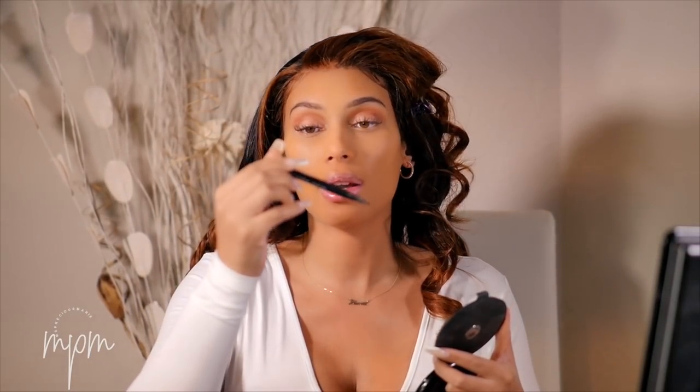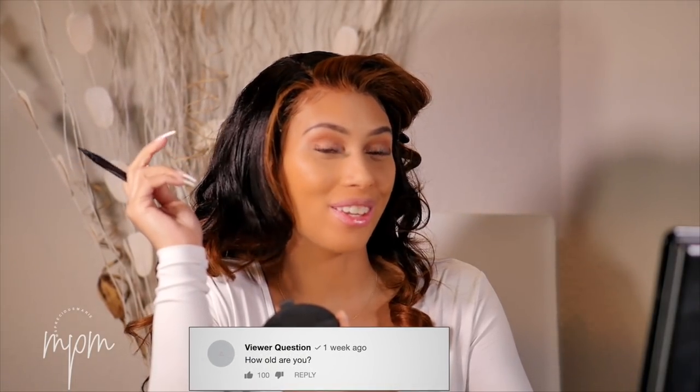What is your go-to comfort food? Chocolate. I'm going to use the NYX Epic Ink liner in black — it's a waterproof liner. You have a youthful look and your personality is awesome — thank you! How old are you? I am 33. I just turned 33 in October.